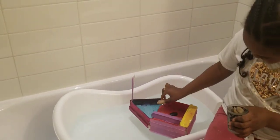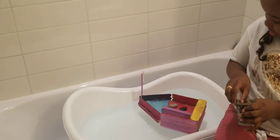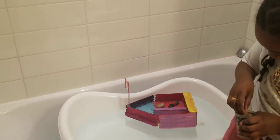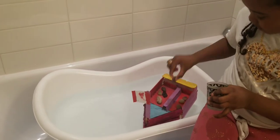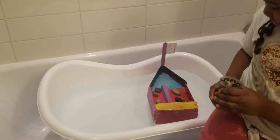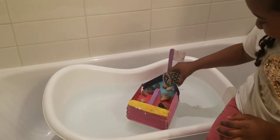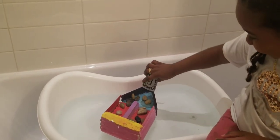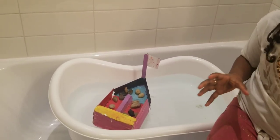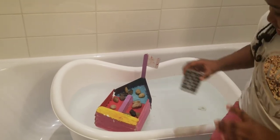One, two, three, four. One, two, three, four. Why don't you put the whole cup in there since it's still floating? It's still floating! That's a lot of rocks and it's still floating. Put the glass in there. Would it still float if we put the cup in there? Let's see.